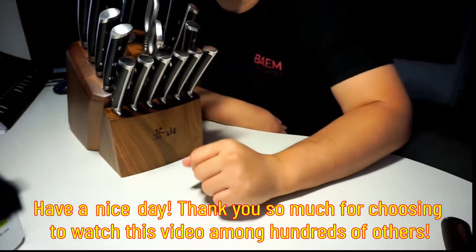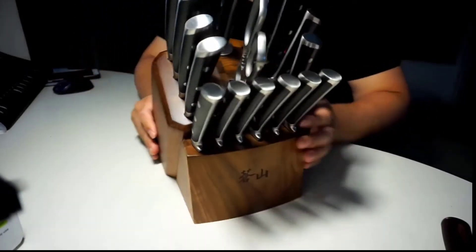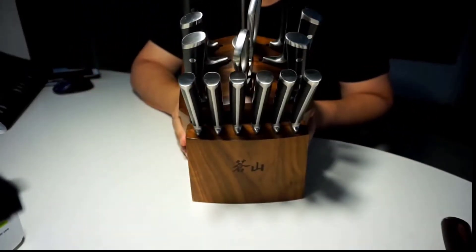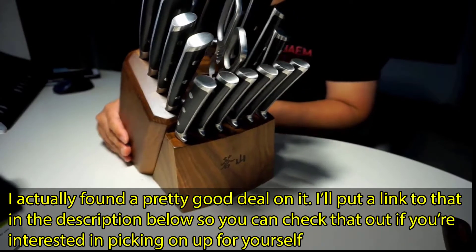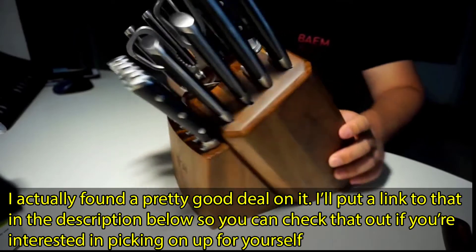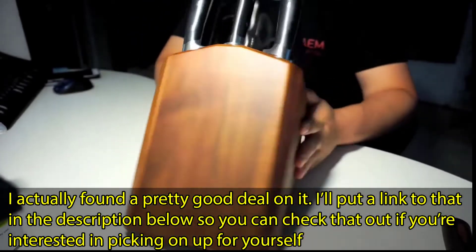Hey guys, how's it going? Today I want to do just kind of a quick review for you guys on the Kang Shan series knife set. This knife set got a lot of publicity because it was one of Oprah's favorite things for this year.